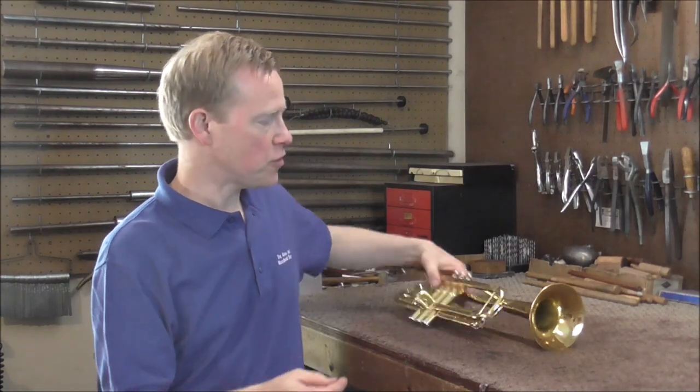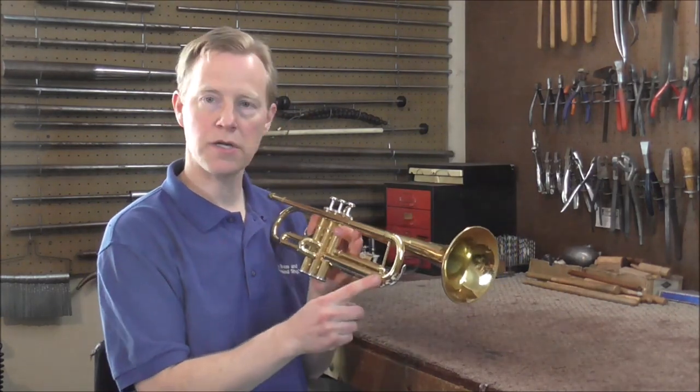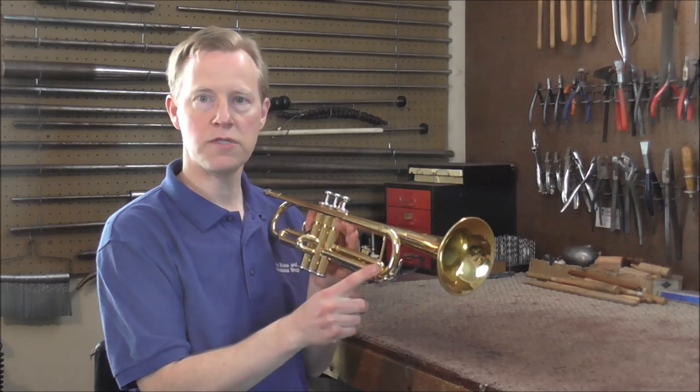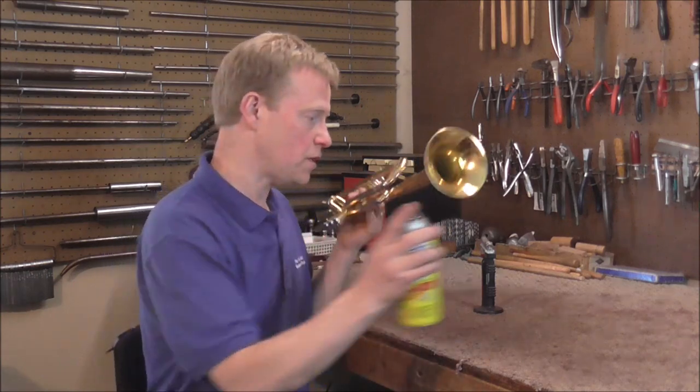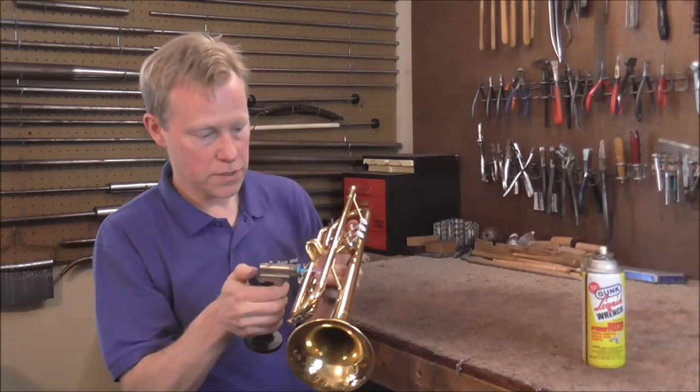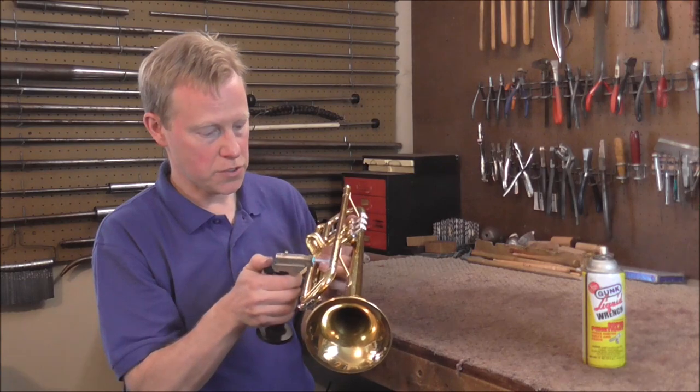Welcome to the brass and woodwind shop. I have a trumpet with a stuck main tuning slide, and this is an unusual stuck tuning slide. The first thing you do with every stuck tuning slide is apply some penetrating oil, and then you heat up the slides and work in the penetrating oil.